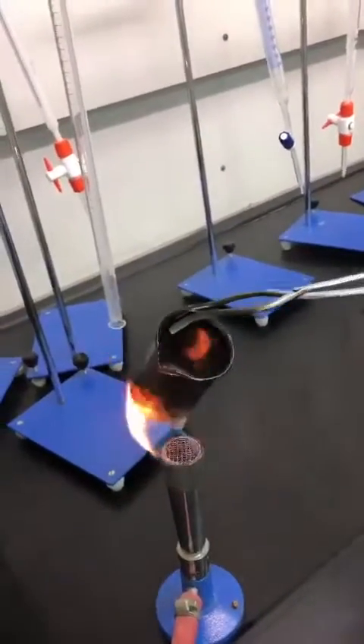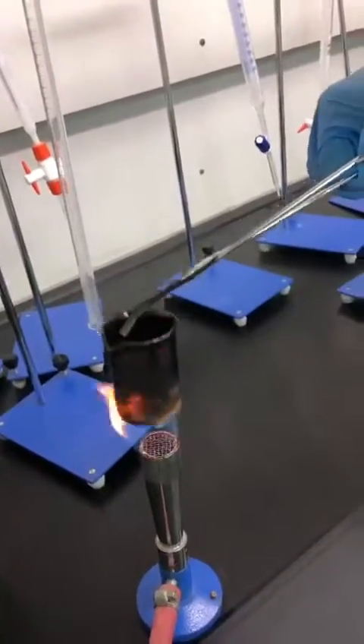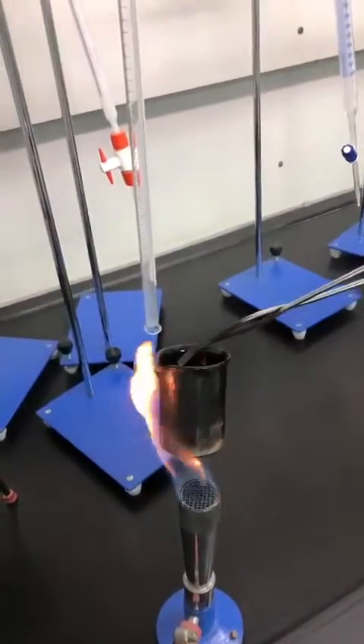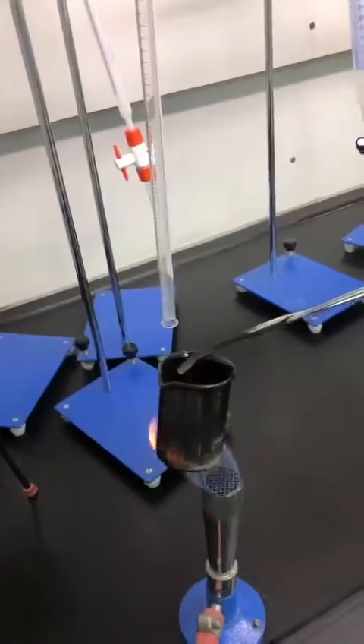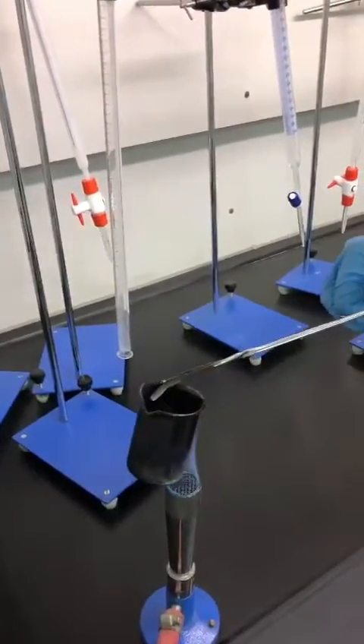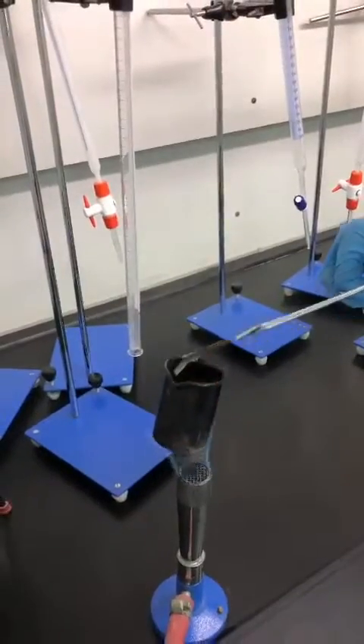The sublimation is almost over. As you can see, there is no white smoke anymore, so the entire amount of ammonium chloride has sublimated and this step is over. Now we proceed to the next step.